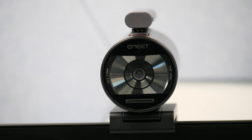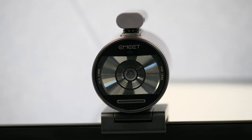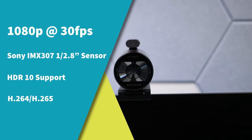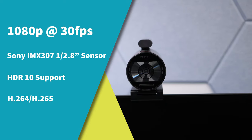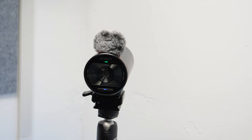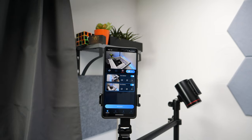Moving over to the front, this has a 3mm lens that gives you a wide-angle view, and it features the Sony IMX307 sensor with an f/2.0 aperture. This records in 1080p at 30 frames per second and supports HDR. It uses Bluetooth 5.0 and supports the 2.4 and 5GHz network for a faster connection.